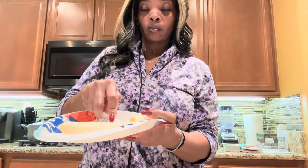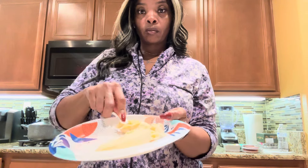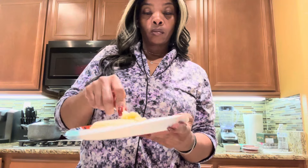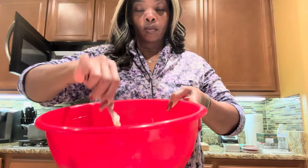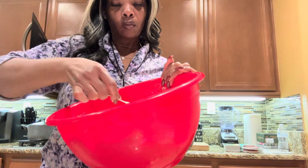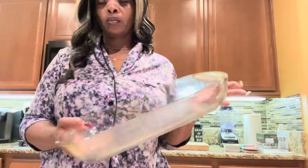I put the marshmallows in the microwave for about a minute, checking them every 30 seconds. Then I'm taking my banana and mashing it up really good. Like I said, the banana is optional. I took the marshmallows out after 30 seconds and I'm mixing them together, placing them back in — that is the consistency you'll want your marshmallows to be.